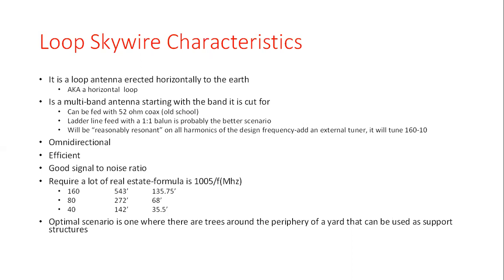Here's the thing though — it's all about real estate. For a 40 meter loop, the requirement can be met by a lot of us with a standard size lot. But if you want to operate on 160 meters, using the classic loop formula of 1005 divided by the frequency in megahertz, you come up with 543 feet of wire on the perimeter — that's 135.75 feet per side for a square. For 80 meters at 3.700, you're looking at about 272 feet, roughly 68 feet per side. For 40 meters, it's 142 feet total with 35.5 feet per side — doable for a lot of people.